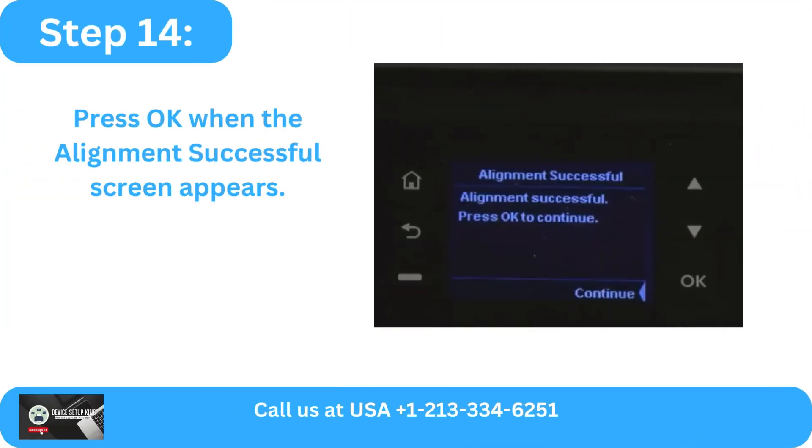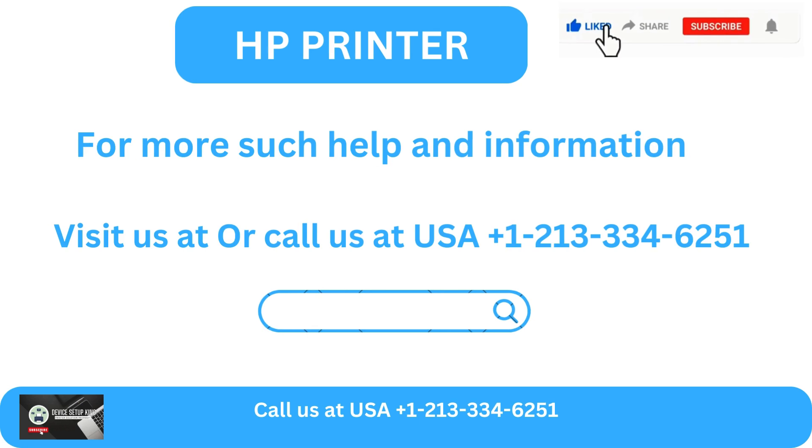Step 14: Press OK when the alignment successful screen appears. For more such help and information, visit us at our website or call us at USA +1 213-334-6251.